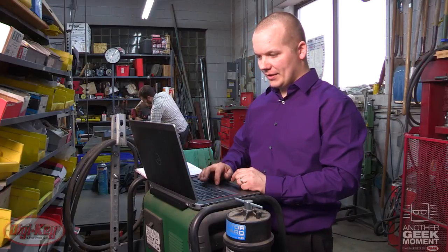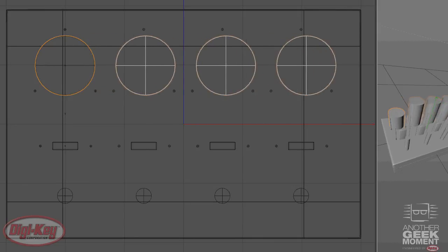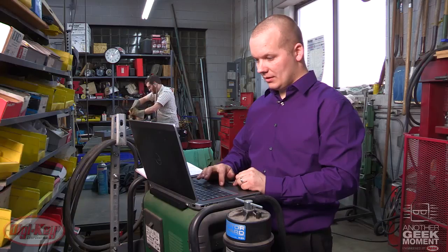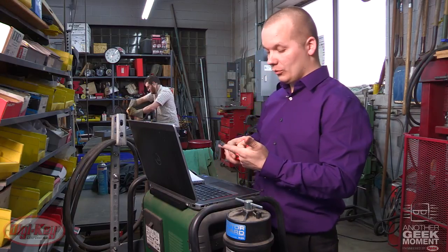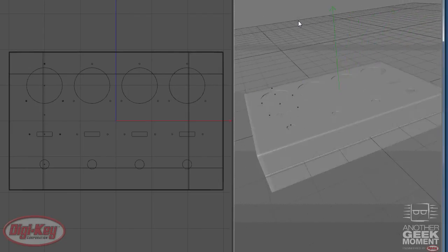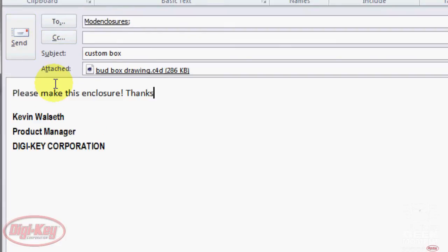All I have to do is draw this up real quick and send the file to modenclosures@digikey.com. I'm not even going to tell him about it — he can work all he wants and scratch up his fingers. These are the worst drawings I've ever seen. What is he thinking — the width of a finger? Well, send this off. All right, they have it.